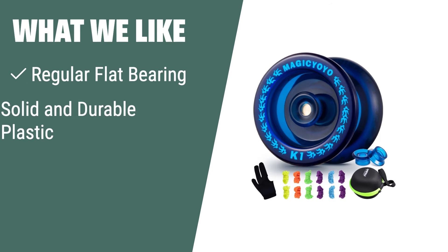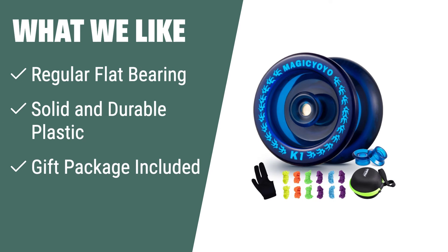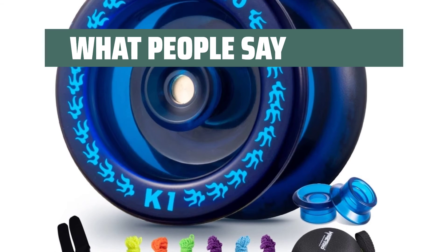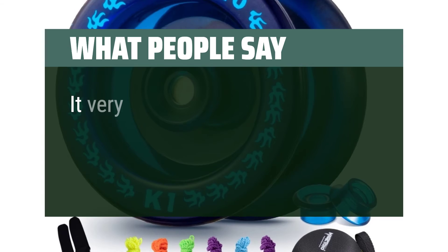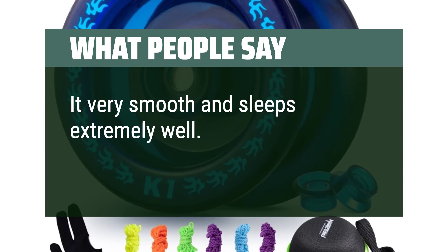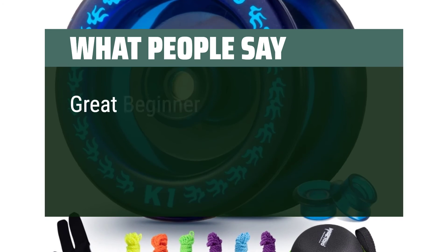What we like: If you are a beginner looking to learn basic yo-yo tricks, the Magisioyo K1 Plus is the perfect choice. Equipped with a regular flat bearing and made of solid and durable plastic, this yo-yo is perfect for kids and adults alike. The gift package includes everything you need to get started and improve your skills. What people say: Very durable. It's very smooth and sleeps extremely well. Great beginner yo-yo.